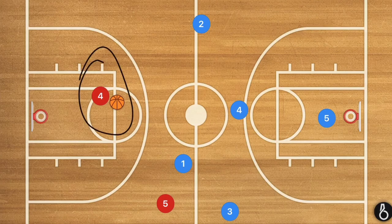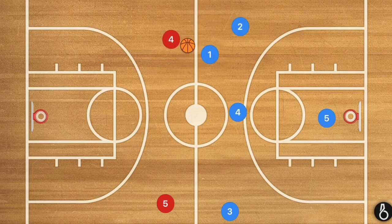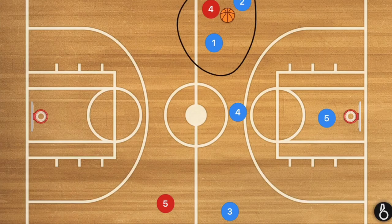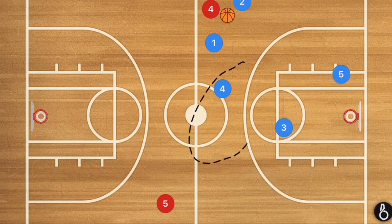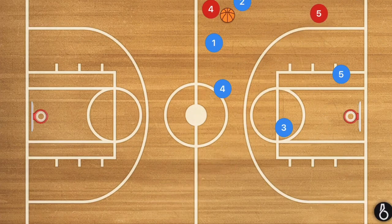If the ball handler tries to go up the middle, we need player one to cut him off. Player four is our last resort — we want player one doing the running to force the ball back to the side, resulting in a trap. When a trap occurs, the remaining three players form a specific formation: player four cuts off the pass here, player three cuts off the long pass, and player five cuts off the short pass. If there's a player in the corner, player five moves up on him and player three moves up accordingly.